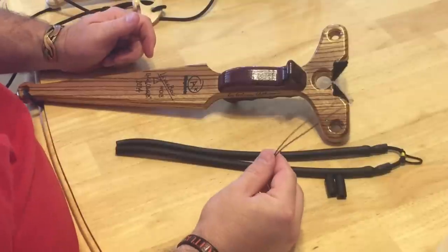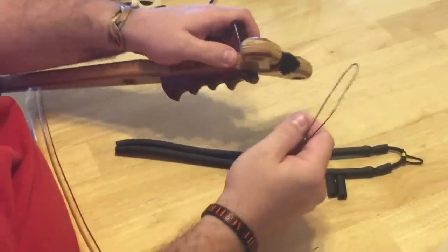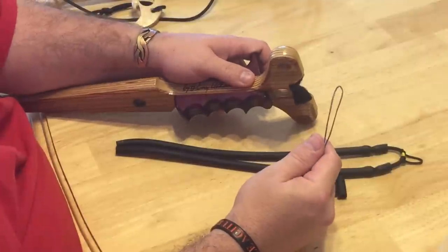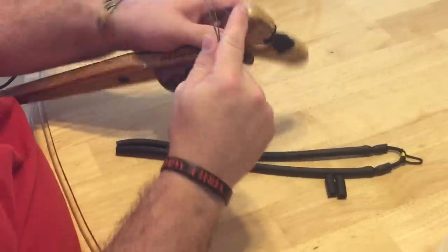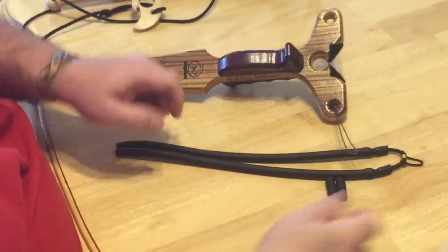So let me show you how you do this. First of all, take your lever bow — or whatever sling bow you're going to install these on — and run it through the front toward the back. Does that make sense? So that's just there.